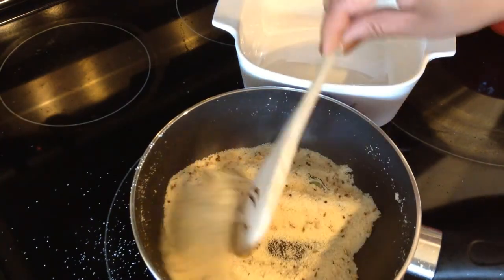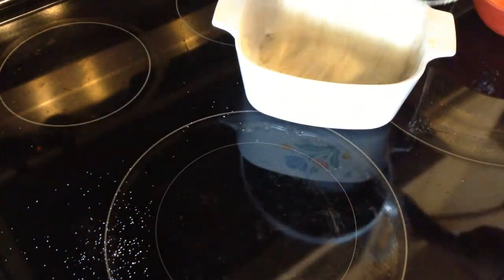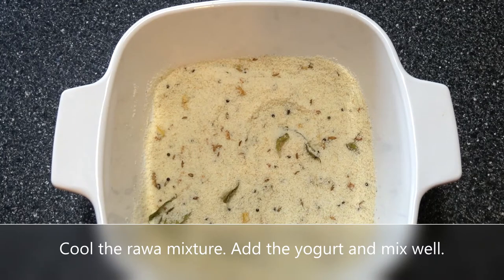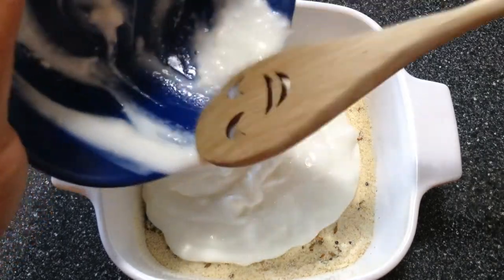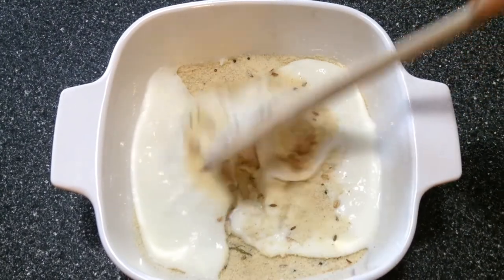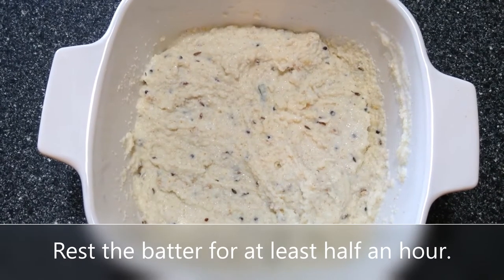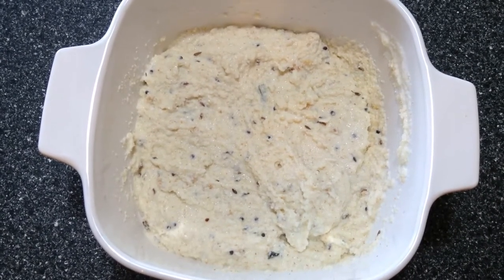Our rava mixture has roasted well, so I'm transferring it to another container. Let this mixture cool for a few minutes, then add the yogurt and mix well. Now let this batter rest for half an hour — it's very important that this batter rests for at least half an hour.